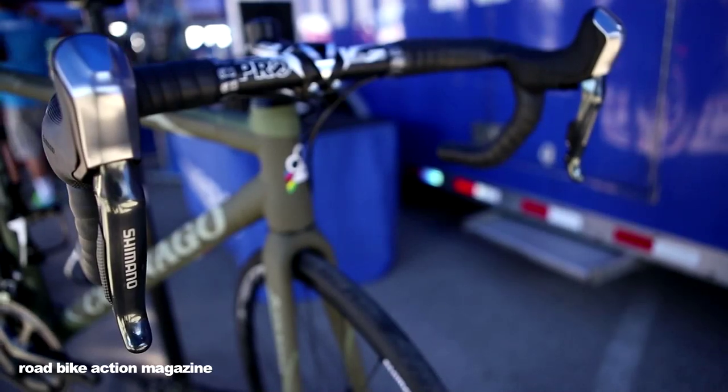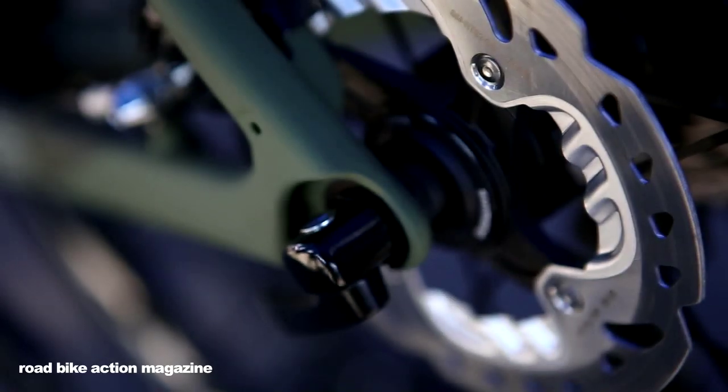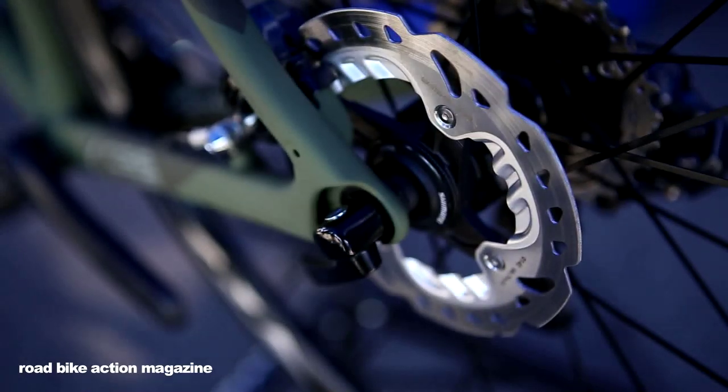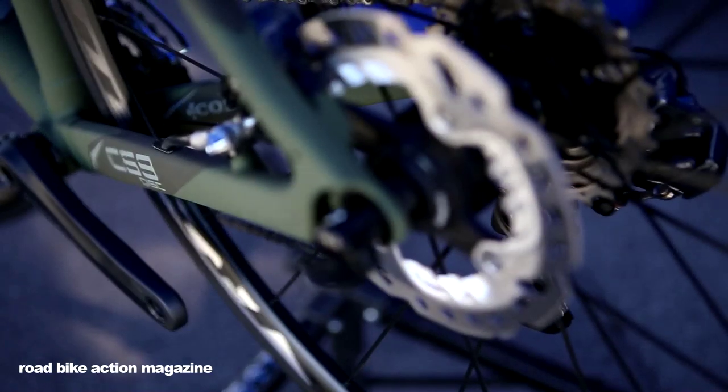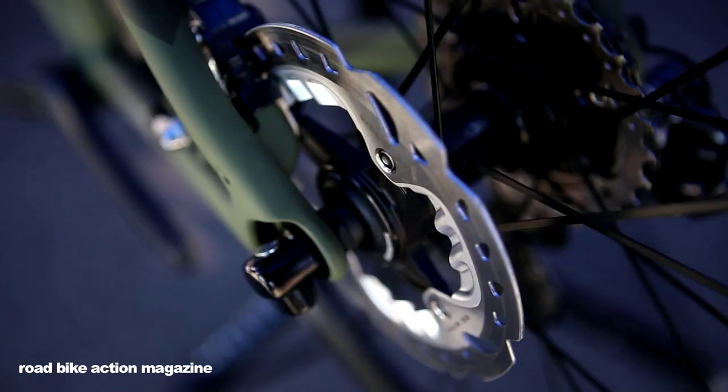The ICE Technologies-equipped R785 disc caliper has Deore XT mountain bike stopping power with a two-piston design that has ICE Technologies pads. The use of ICE Technologies reduces heat in the caliper alone by 50 degrees.